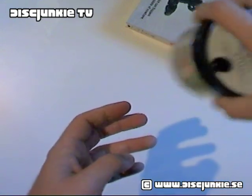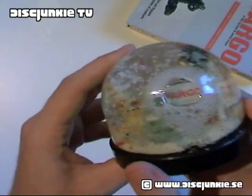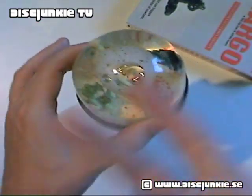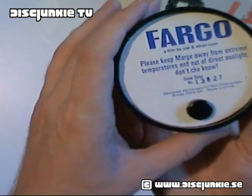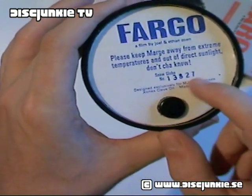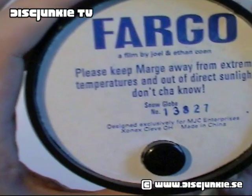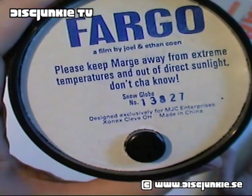I can obviously show you this — I'm just gonna shake it up a bit here. It gets a bit bubbly now. I can show you the back too. It's a limited edition and it's numbered, so each snow globe comes with its own specific number. And it says right here: 'Please keep away from extreme temperatures and out of direct sunlight.'